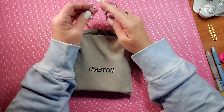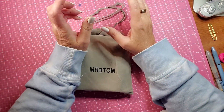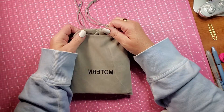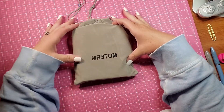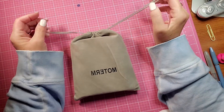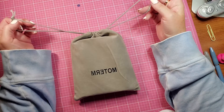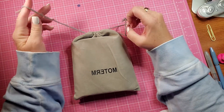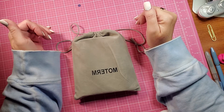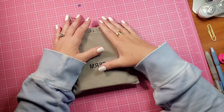Hello and welcome back to my channel. Today I have another video, a kind of a fun video. As you can see, I have a Moterm dust bag here. I ordered a pocket size Moterm planner in the ostrich leather and I wanted to share it with you.